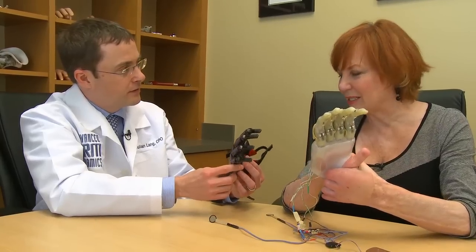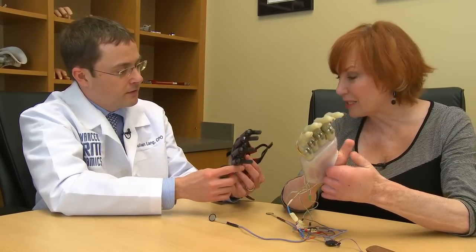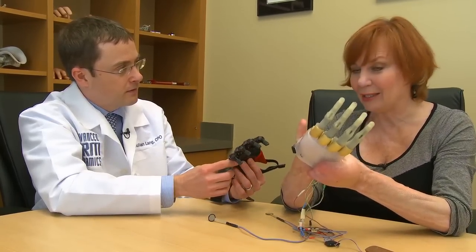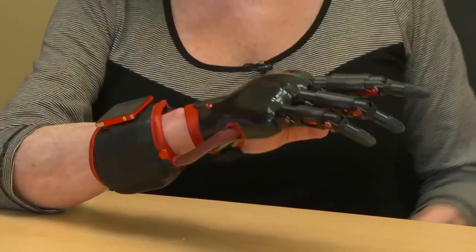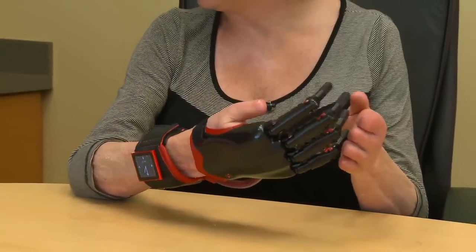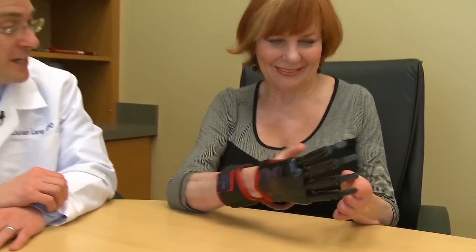It's amazing, Mac. It's so much smaller — it's more like my real hand. It's less bulky. I can't wait. This is so cool. This is the newest generation of electric digit. They're much smaller, much more anatomically sized, and because of that they function much better, they work much better.